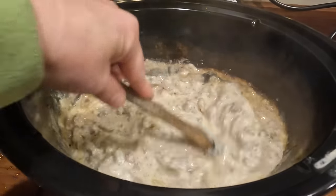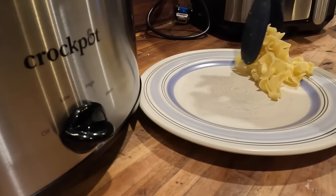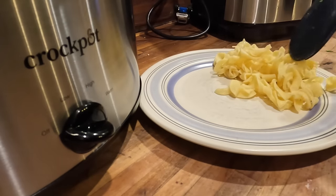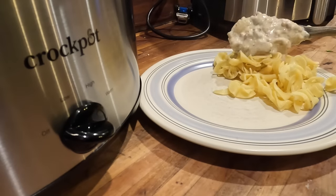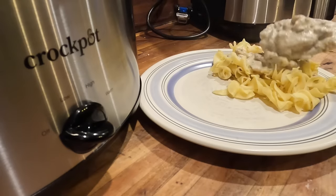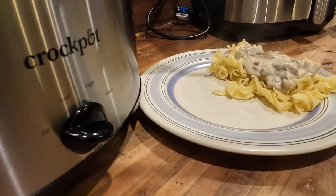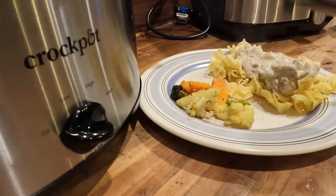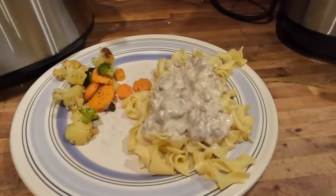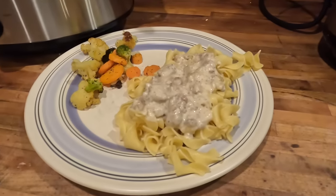I'm going to cook up some egg noodles and also make some vegetables in the air fryer. I just used two bags of California medley vegetables with a little bit of olive oil and salt, cooked in the air fryer for about 15 minutes. Beef stroganoff is one of those things that I just sort of forget about, but every time I eat it, it just reminds me of how much I love it. So this needs to be on the rotation as well.